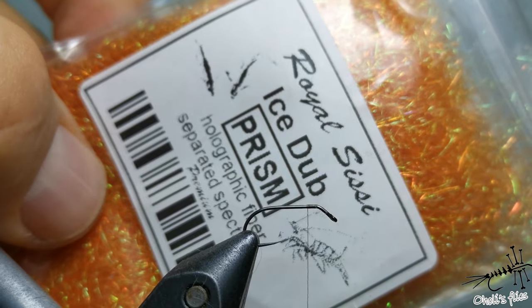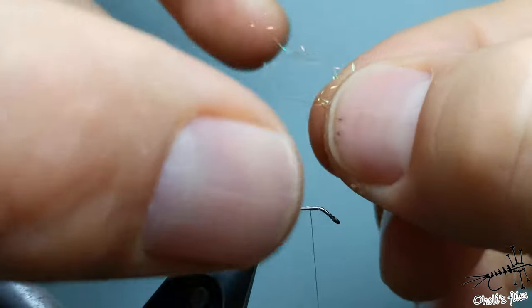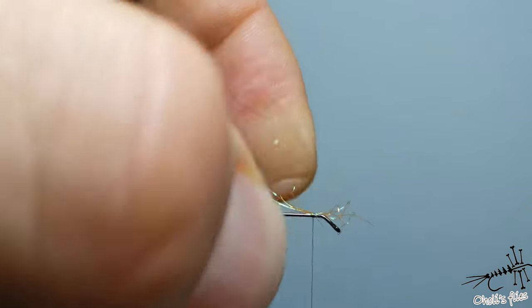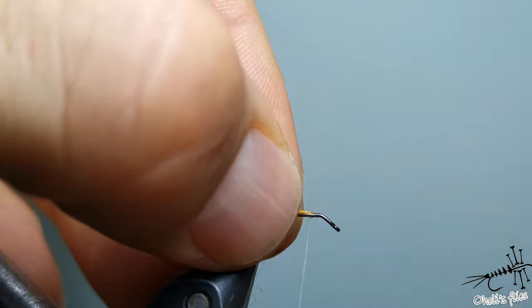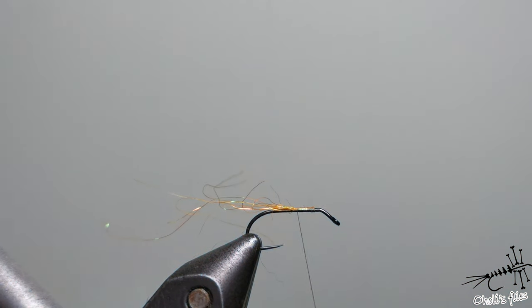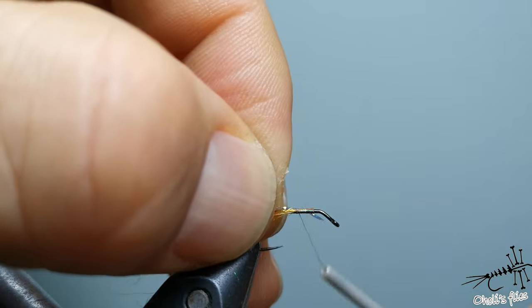For the trailing shuck I'm using orange dubbing — you can use anything you like, but I like orange because it won't be too bright. Just use a couple of strands, not too many. Fold them back to create a slight taper. You don't want too many strands behind your fly because it will affect the fly's properties and may look like too big a body to the fish.